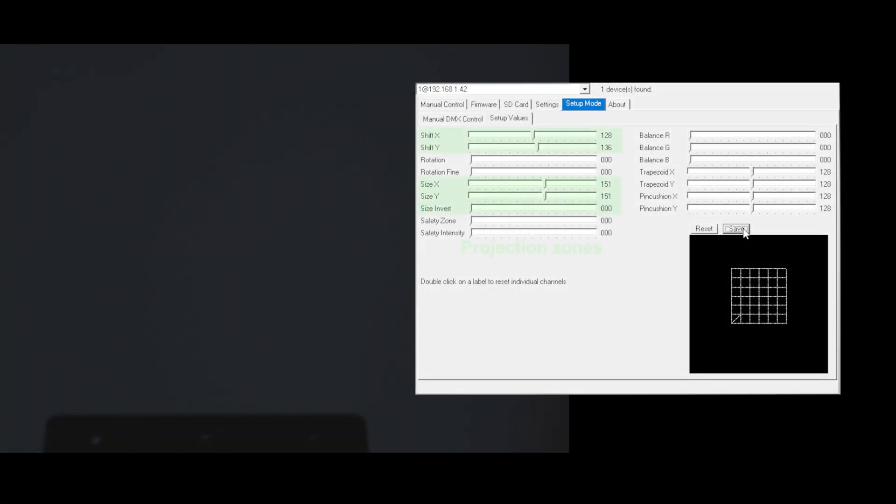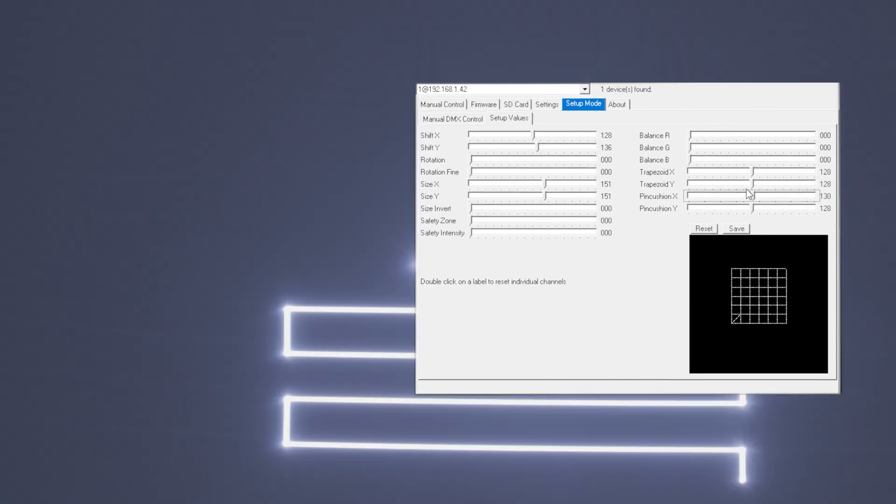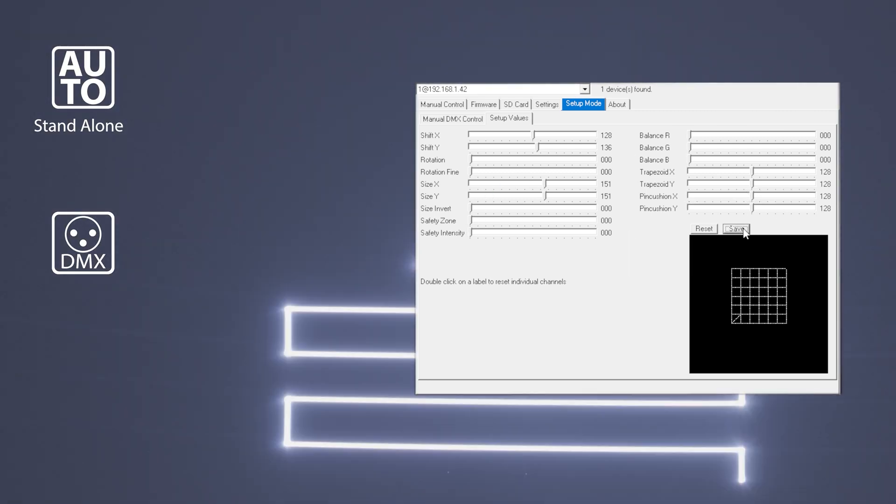The ShowNet laser mainboard allows for configuring the laser system and its output, and setting and storing projection zones, color balance, geometric corrections, and safety zones inside the mainboard. So the laser can be safely operated in stand-alone operation and even in DMX and ArtNet mode.